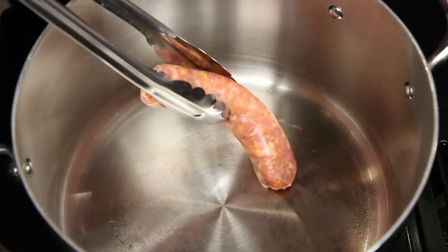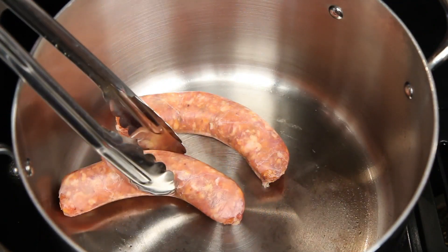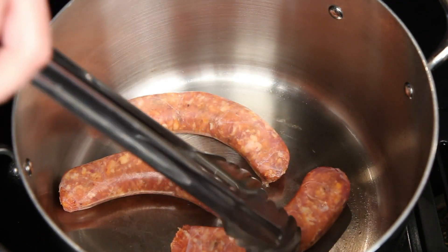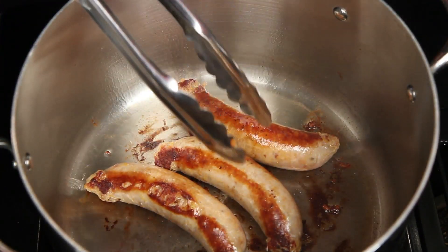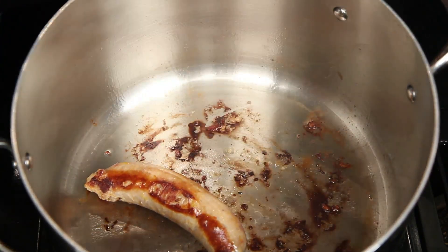If I'm making larger meatballs, I brown them in the same pot I'm going to make the sauce in. I'm going to brown these spicy Italian sausages. These will cook in the sauce and help to flavor it, and the sauce will also help flavor the sausages. I've cooked the sausages and set them aside. Now it's time for the meatballs.